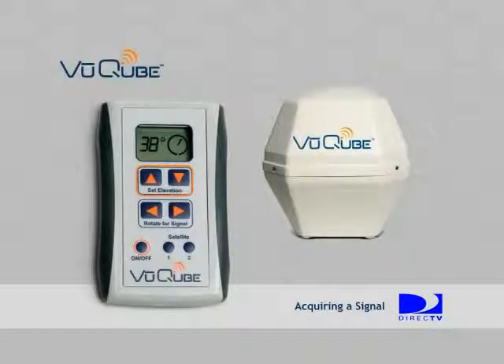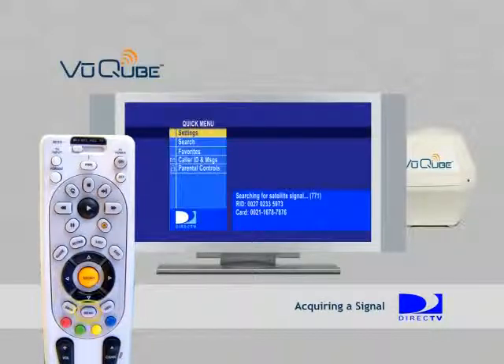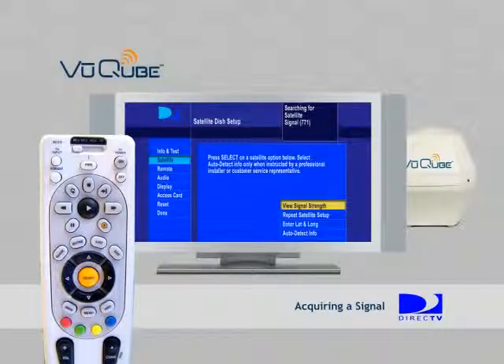Once you have your elevation set, you will need to navigate to the signal meter screen. This is done using your DirecTV remote and following the on-screen instructions. On the DirecTV remote, press Menu and follow the on-screen instructions until you are at the signal meter screen. We will now walk you through the screens.